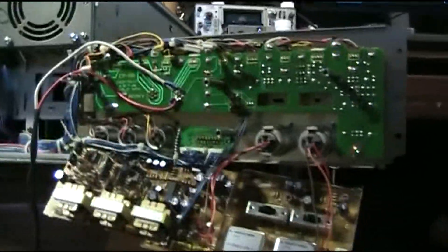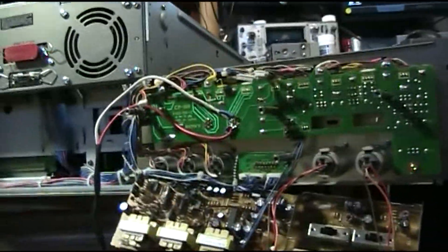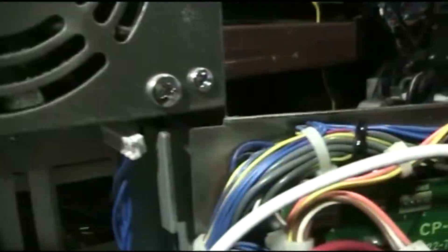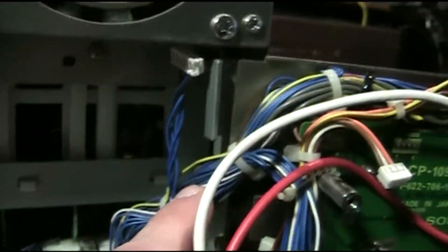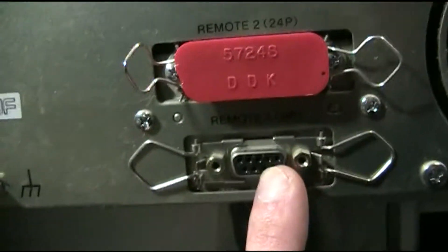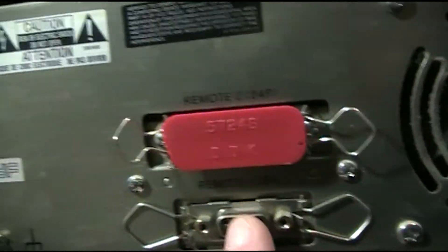Obviously this is the back panel of the machine where almost all the connectors go in and out. This loom here is literally the whole IO of the whole machine, except for the remote connectors here and the power.